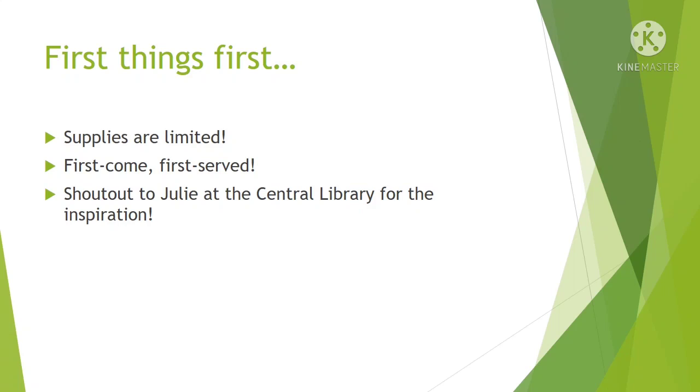Just a quick heads up, supplies are limited — first come, first served. I'd like to give a shout out to Julie at the Central Library for the inspiration. She did an extremely cute raccoon seed bead pin so I adapted it to be an actual panda instead of a trash panda.